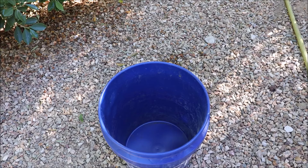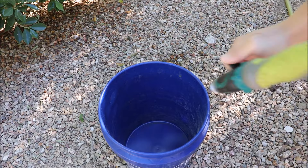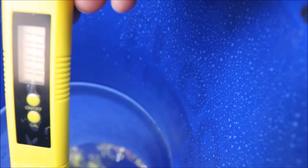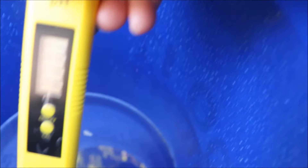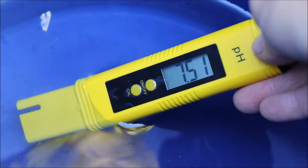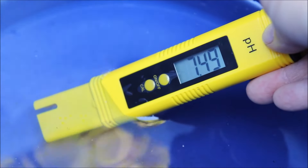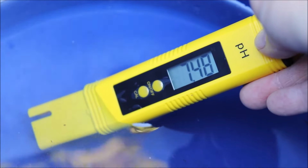Let's start with a basic test to give you a baseline. I'm just going to fill this bucket up with some water from my hose attached to my outdoor spigot. Using this digital pH tester, we're coming in around 7.5 — so that's straight from the city water supply.